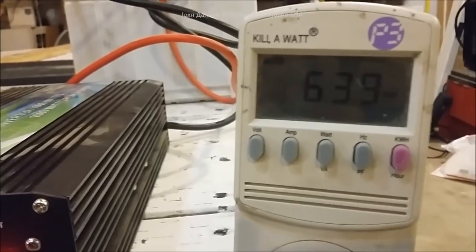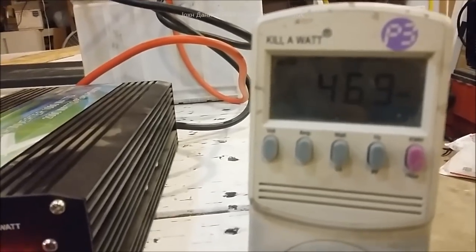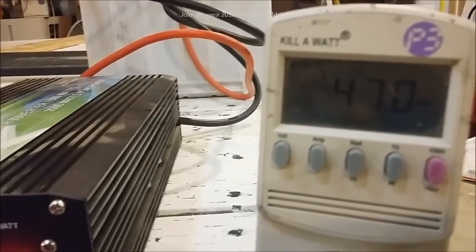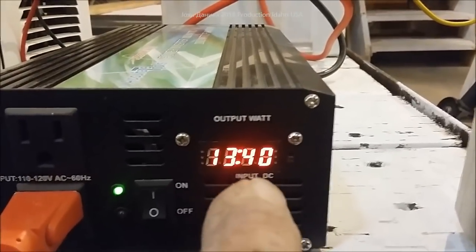It starts out at 60 to 70 watts and quickly drops down. On high speed the fan runs at about 45 to 50 watts — not a lot of power. You'll see the voltage starts to sag and recover a little bit.